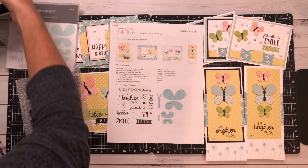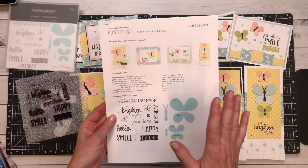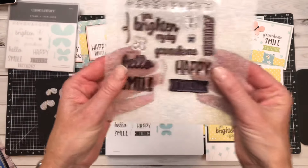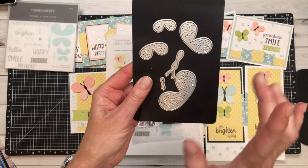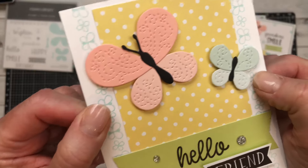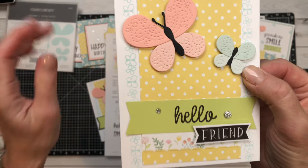I wanted to walk you through the card project that I am featuring for Honey Bunny. I teach a good, better, and best option. This is the stamp set and this is the amazing thin cut — and this is why this little guy has sold out so many times. This thin cut is absolutely amazing. Look at the detail of those butterfly wings. They are so precious.